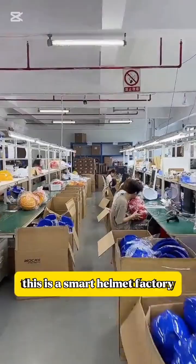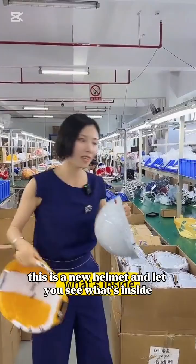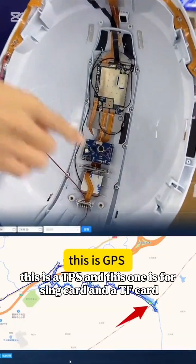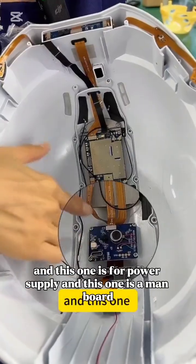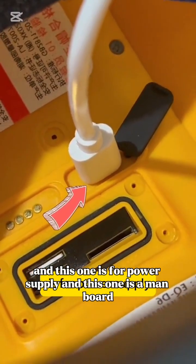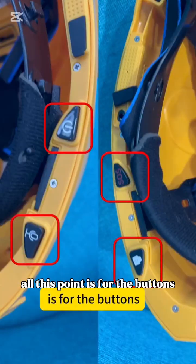This is a smart helmet factory, and this is a new helmet. Let me show you what's inside. This is the GPS. This one is for the SIM card and TF card, and this one is for the power supply. And this one is the main board. All these points are for the buttons.